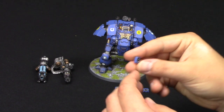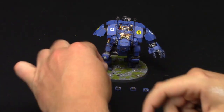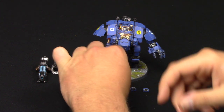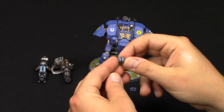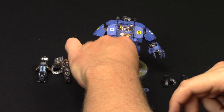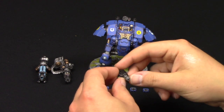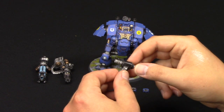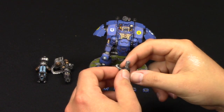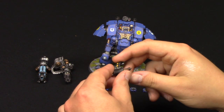And then of course we've got the frag storm grenade launchers - tiny - they're all magnetised of course. And of course the twin storm bolters. And then of course we've got the regular onslaught Gatling cannon, which is this. And yes, we have a heavy flamer as well.